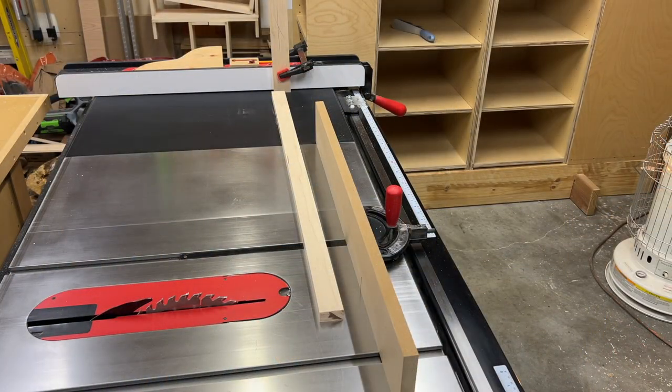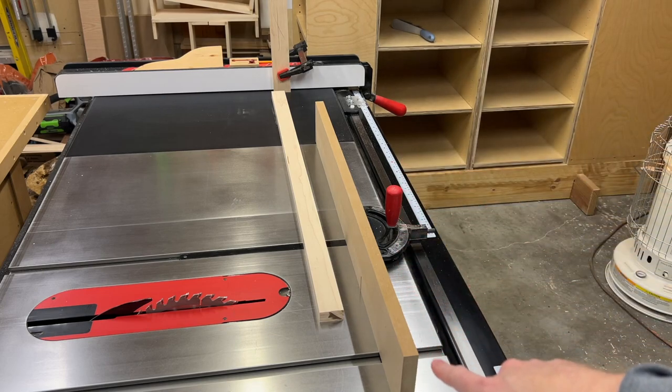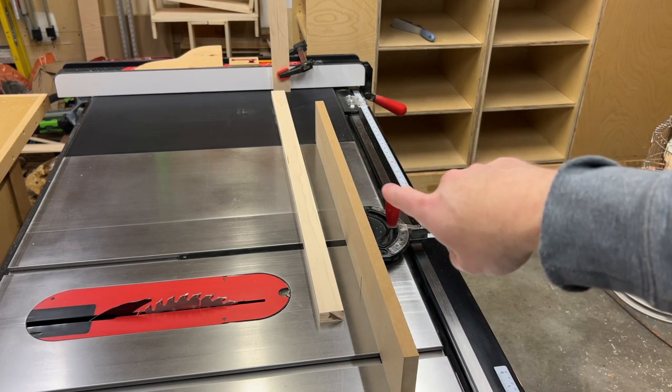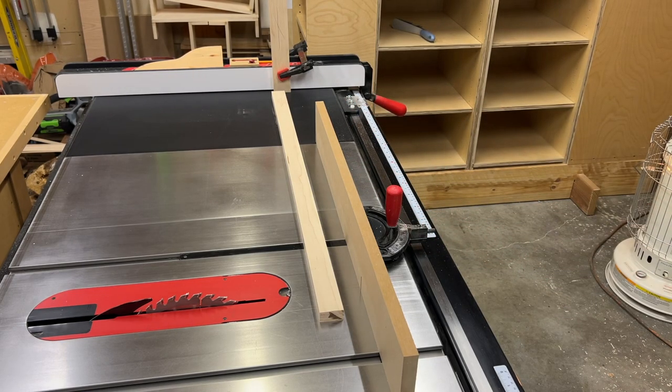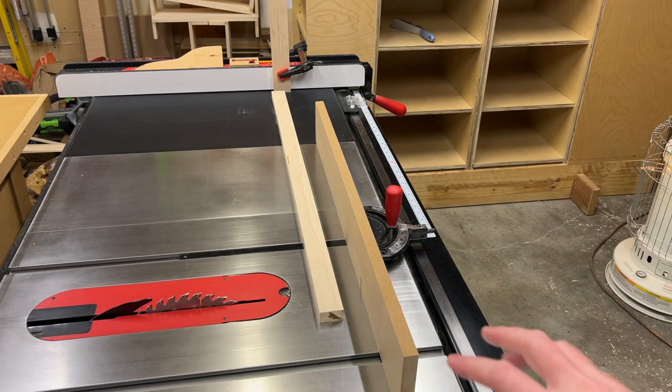The last cut we need to make before we start any joinery is to cut all these parts to their final length. I've got a block set up — these parts are going to be 36 inches long. I'll push it against the block, and then as I make my cut I'll be away from that block with some space between the workpiece and the fence so there's no binding or jamming that could cause a kickback.